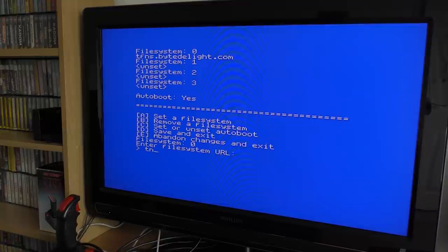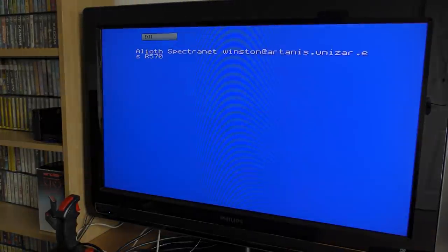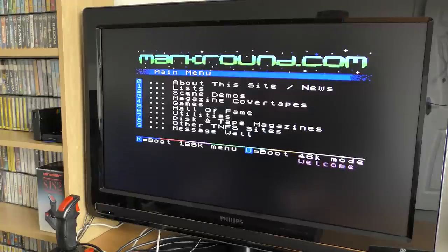In the setup menu you can configure multiple sites. Selecting A to set a new file system, you type in the name of the desired site. Let's try MarkRound — we type in tnfs.markround.com. This is a brilliant site. Once you've saved the configuration and rebooted, the machine boots straight to that site. Here we have several options. And just in case you missed it — we are now connected to the internet. Yes, the Spectrum is communicating with the outside world and downloading all of this over the network. Fantastic!